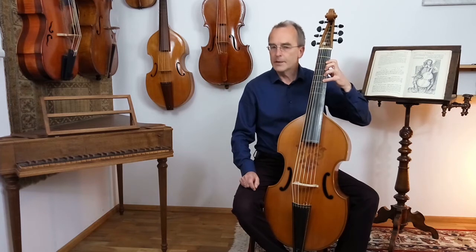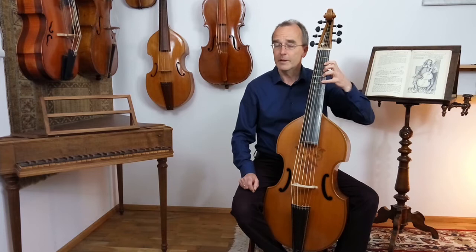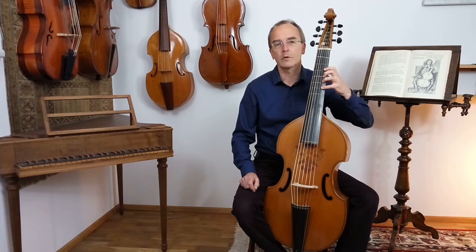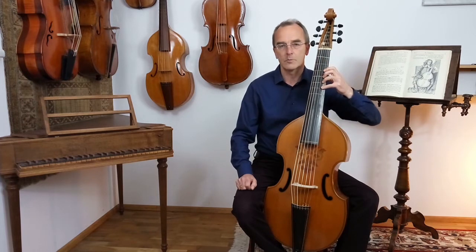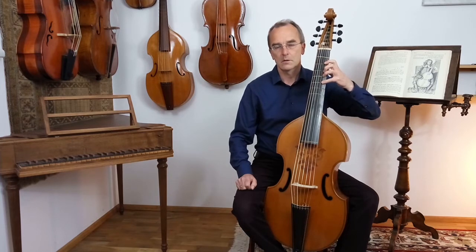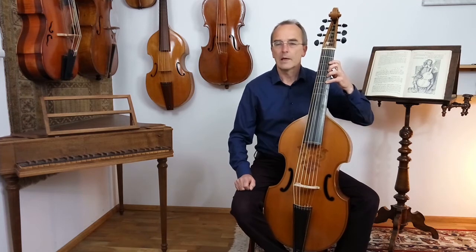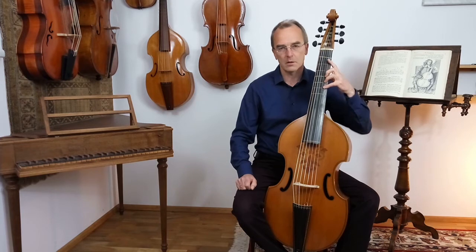The extension upwards is more or less the same thing. The idea is you move the whole hand a semitone upwards, then you move half a semitone, and then you do the extension backwards again. That's it — this is very logical and relaxes your brain, because the only thing you do is this or this, and then go there.